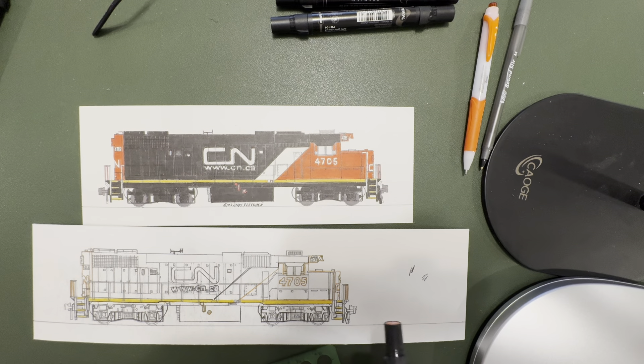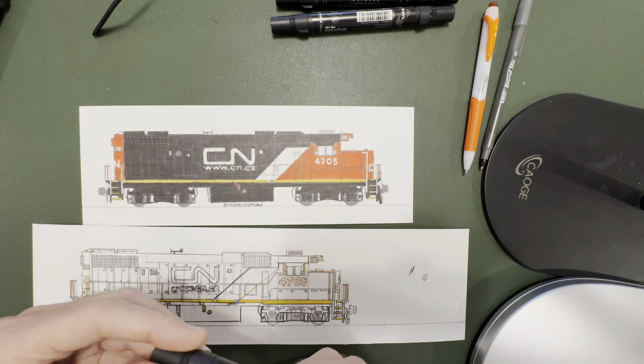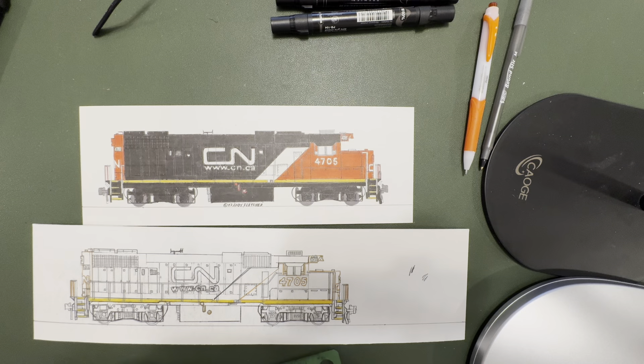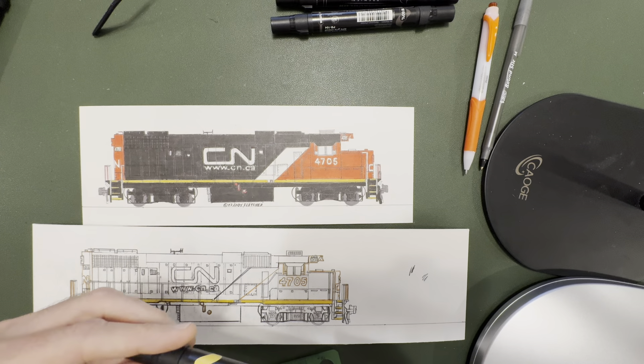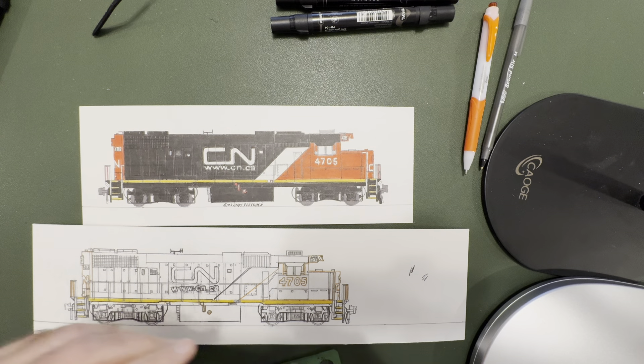The next step is painting the red on the front and back of the engine. This is a Prismacolor Poppy Red. By the way, the yellow stripe was Prismacolor Sunburst Yellow.